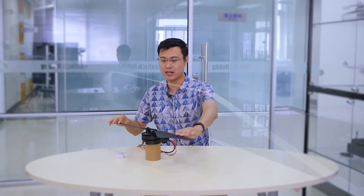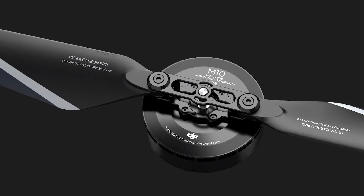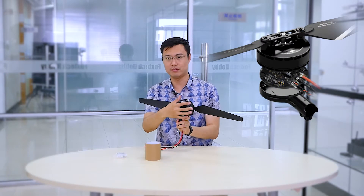Hello guys, Fu from Foxtech here. Today I'm going to show you a new giant power system coming from DJI — this is the DJI E5000 Pro system. You can see the system comes with a pair of folding propellers, a giant motor, and an ESC hidden in an aluminum cover.